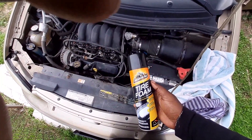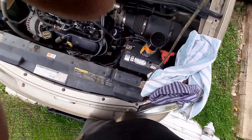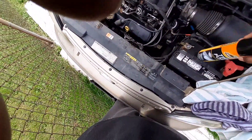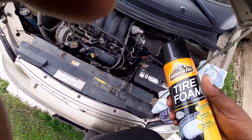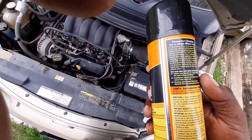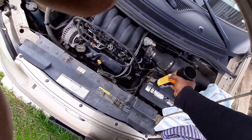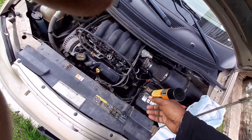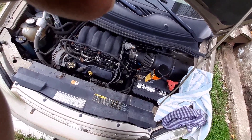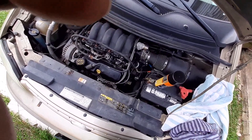I'm gonna be using this tire foam by Armor All, and some old towels or you could pick up a roll of paper towels or those blue shop towels. I use the Armor All because on the back it says 'intense foam activates on contact, floating dirt away without scrubbing.' So you spray it down real good, the foam runs the dirt down, and after it dries it leaves a shine behind.